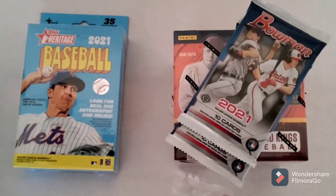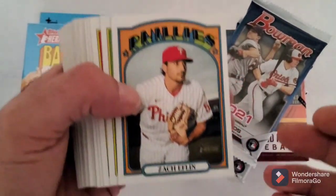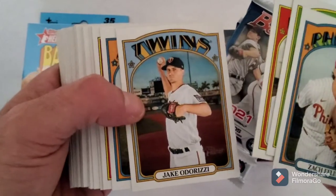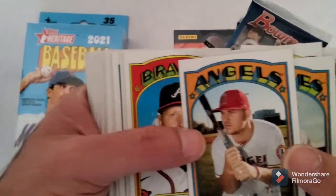Hopefully maybe like one more hobby box, and if I can find some more retail of this I'll have a set. Zach Eflin, Joey Votto, Carlos Santana, Jay Groome, Rizzi, Mike Trout - I got that a couple times already.